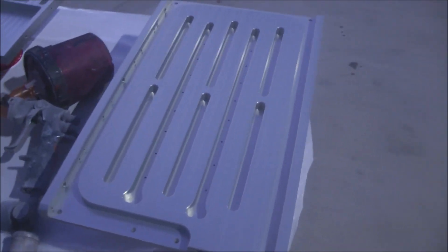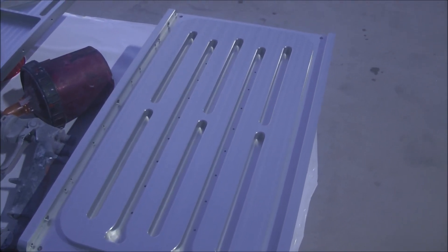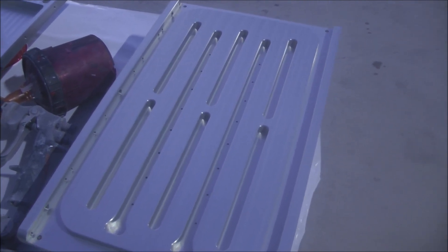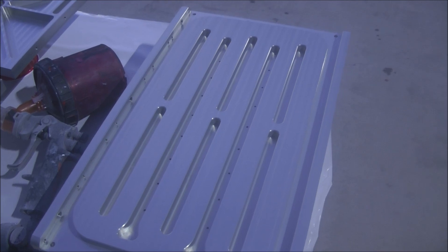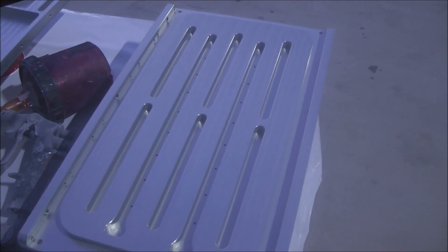The next step on the battery case, to kick it up a notch on its cosmetic appearance before we assemble it, is to shoot all of these parts with the base color of the car, and then go back and resurface the top to remove that paint.